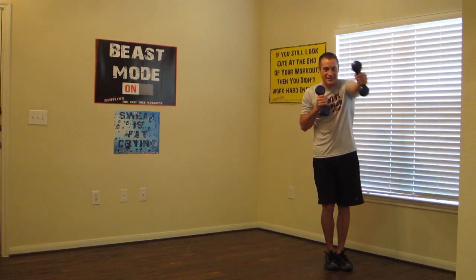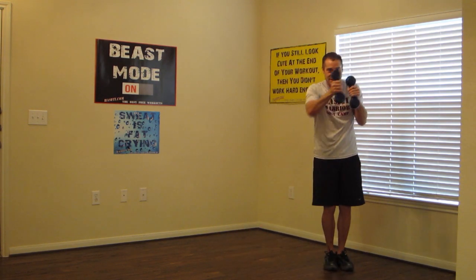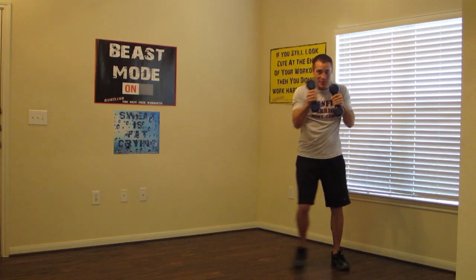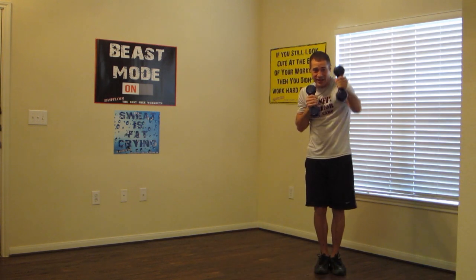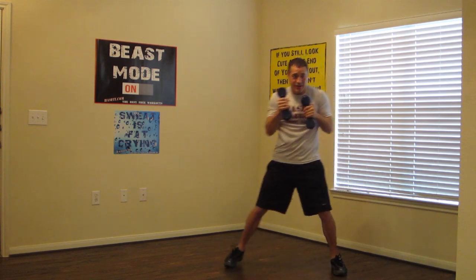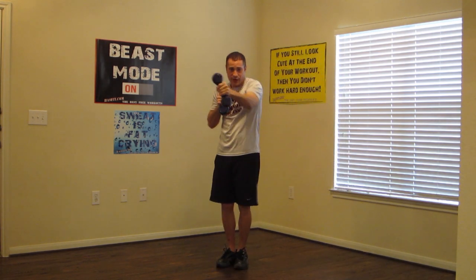Pick up those dumbbells. I want you to punch out and sidestep. So you're going to punch out, sidestep and punch out. Keep it moving guys. I want you guys to go at your own pace. If you need to rest during this workout, that's okay. Rest and jump back in when you're ready.